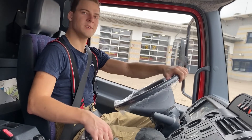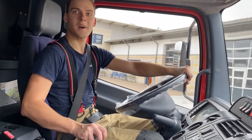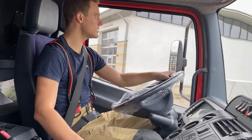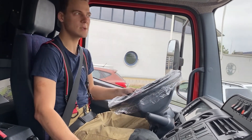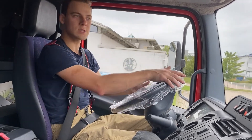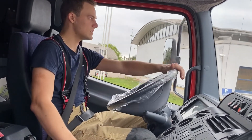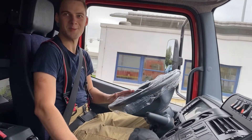Ich hoffe, das Video zu unserem GWG hat euch heute ein bisschen gefallen. Wenn ihr Fragen habt, schreibt es in die Kommentare und schießt einfach los. Wenn ihr weitere Themen dazu hören möchtet, schreibt es auch drunter, und dann werden wir gucken, was wir dazu machen können. Und jetzt genießt ein bisschen die Fahrt mit mir.